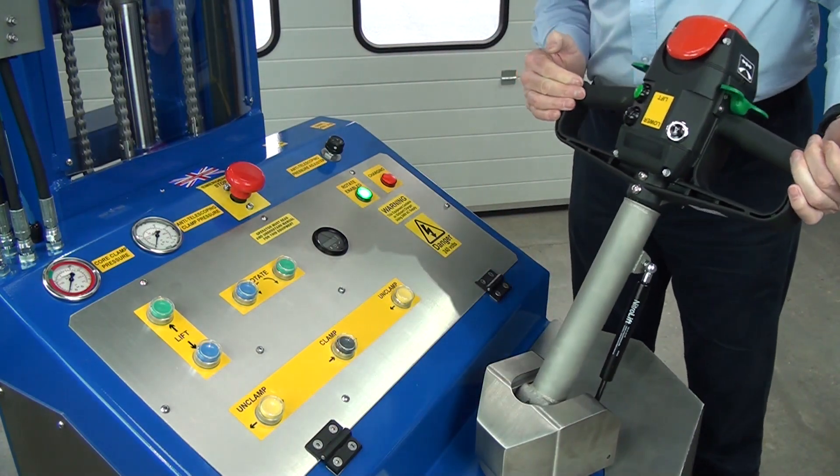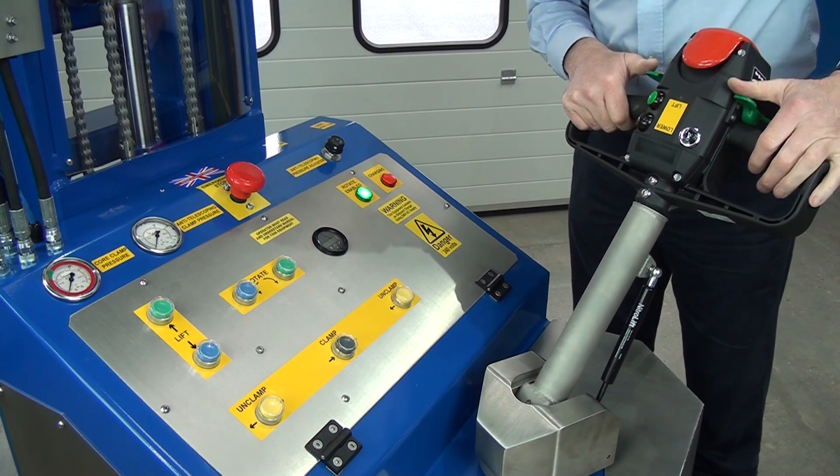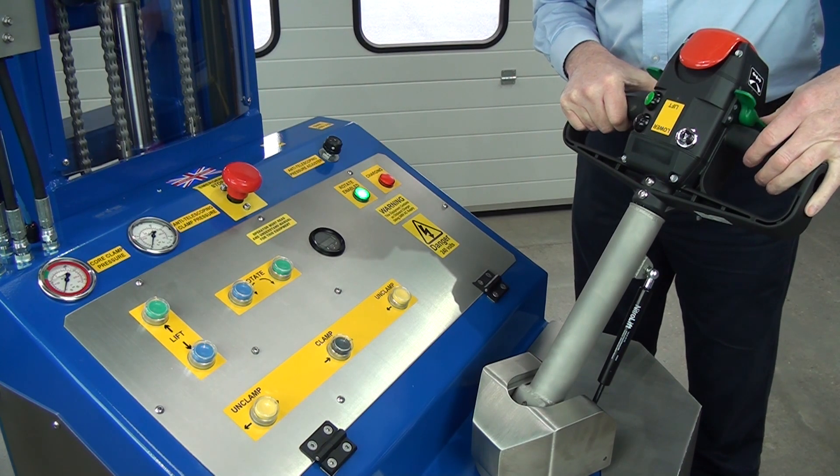Moving on to the tiller. You have two butterfly throttles here. If we rotate them, we drive forwards, and if we go backwards, we drive backwards.